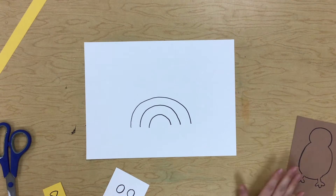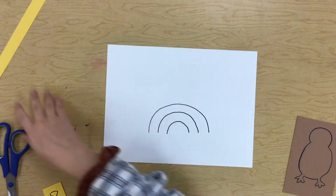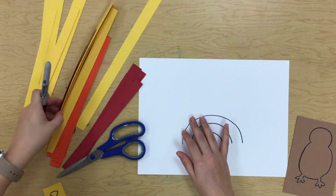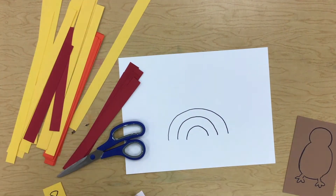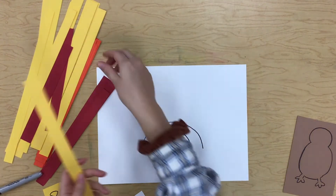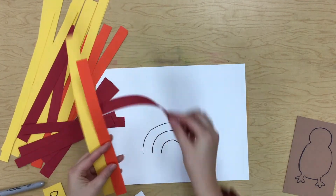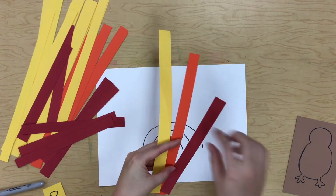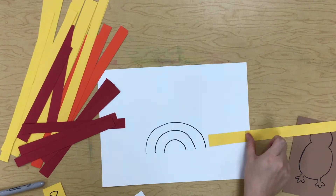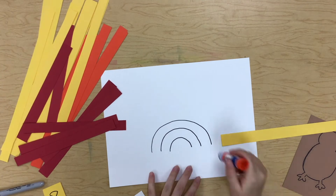We are going to be making a turkey today. You are going to have three different colors of strips: yellow, orange, and red. You're going to start with yellow — it's your longest strip. See how each of your strips is a different length? Yellow is our longest, and we're going to start with yellow and make those loops.